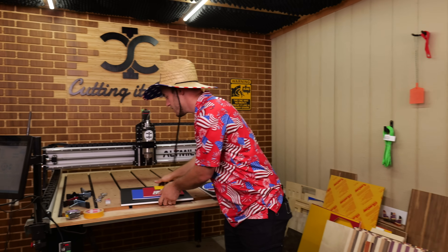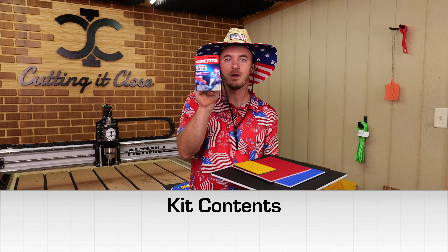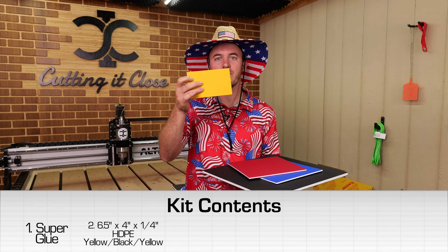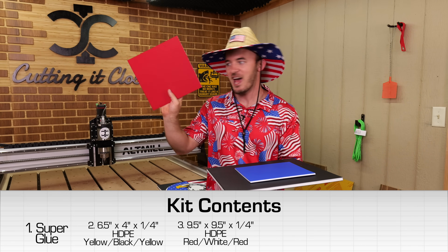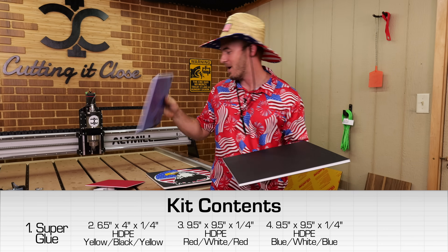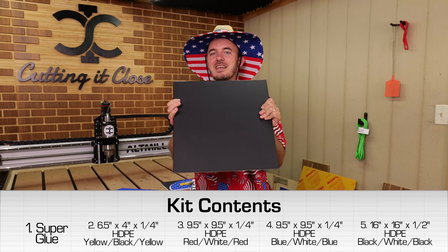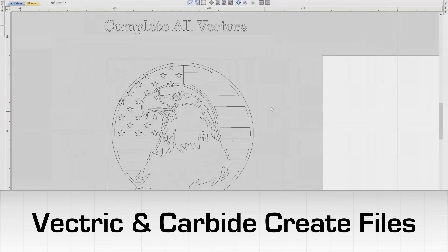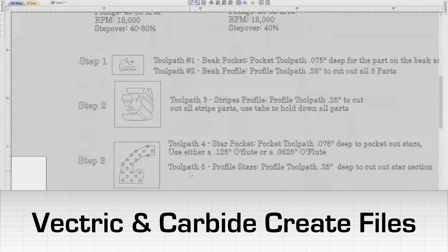If you did get the kit, you should have received these five things: a piece of super glue, a six-and-a-half by four inch piece of yellow-black-yellow quarter inch, a red-white-red quarter inch nine-and-a-half by nine-and-a-half piece, a blue-white-blue quarter inch nine-and-a-half by nine-and-a-half piece, and a half-inch sixteen-by-sixteen piece of black-white-black. You should also receive a digital file with a step-by-step guide of the vectors and tool paths we'll be using.